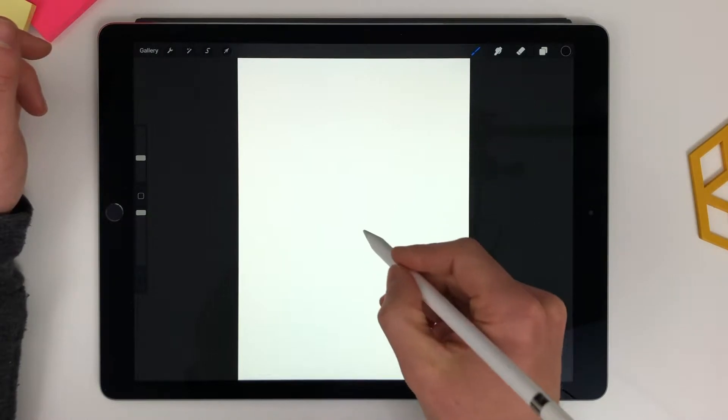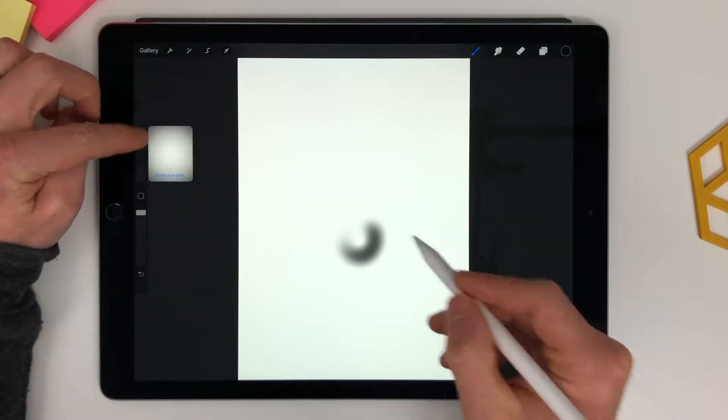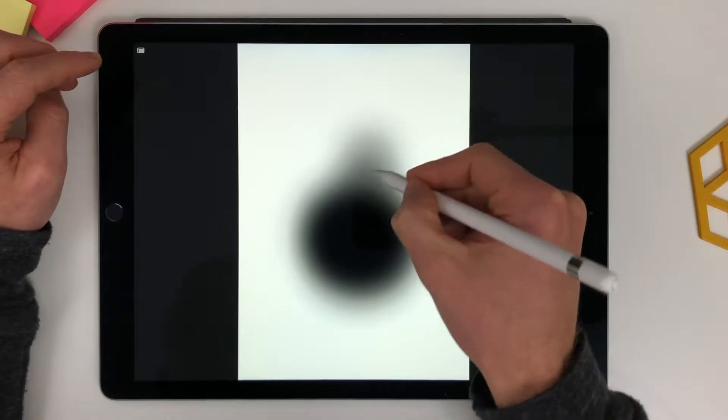Airbrushing with a soft brush. Just put a little bit of this down, make the size pretty big, quite soft — ranging from hard all the way to soft.